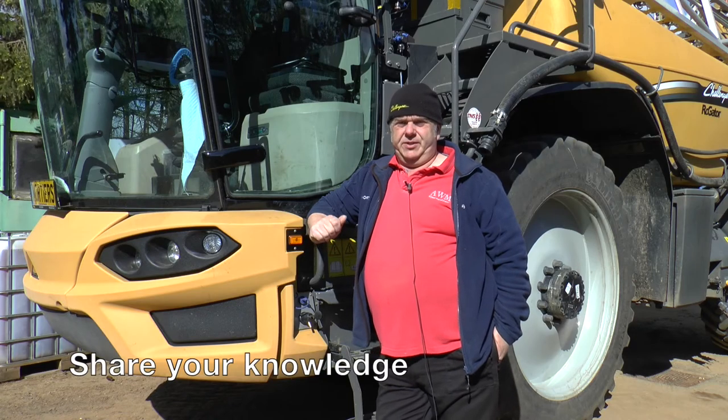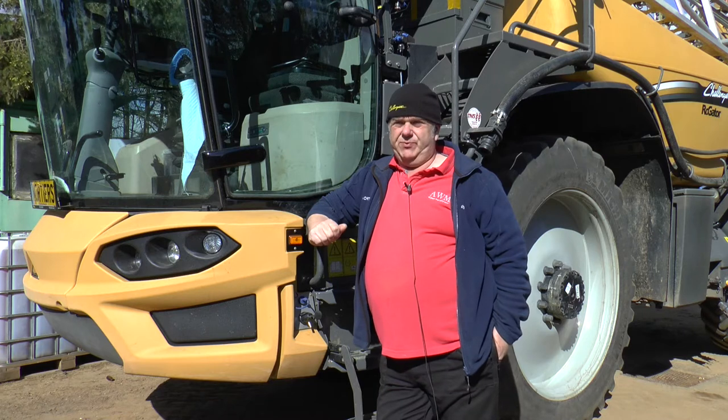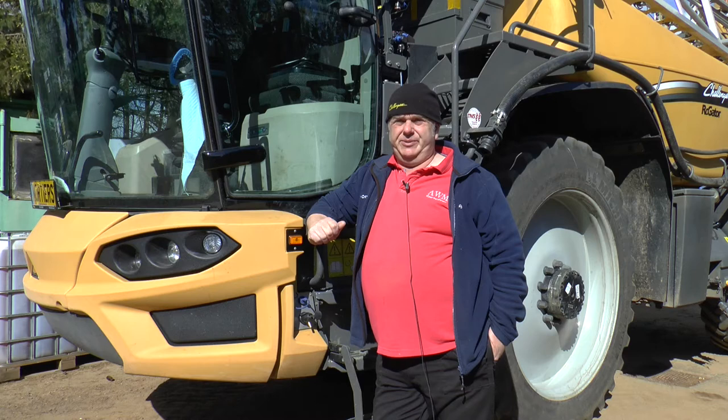I have a second sprayman who helps me out at peak times. This will be his third season now. He's fitting into it quite well. I teach him most of what I know, which is never ending — I'm always learning myself.